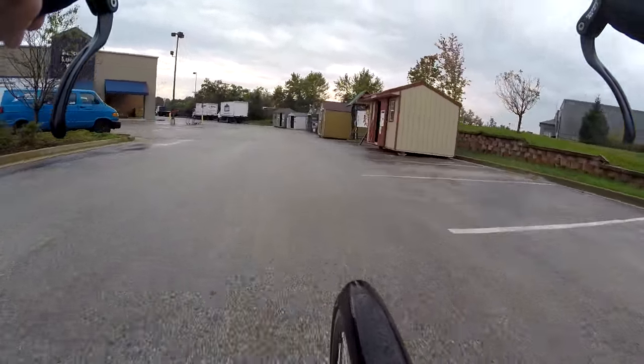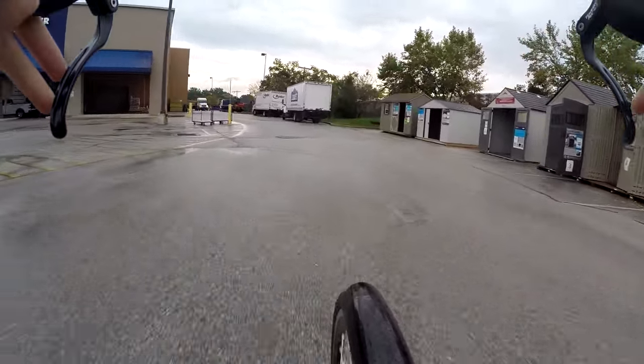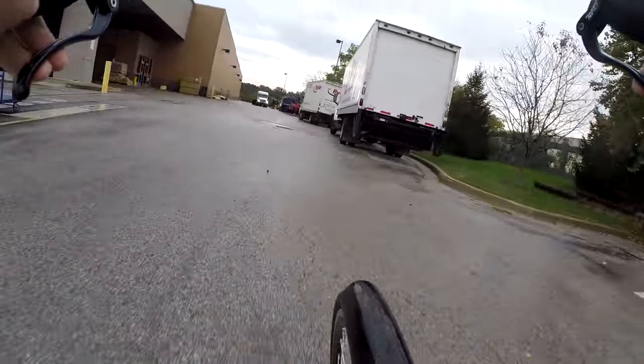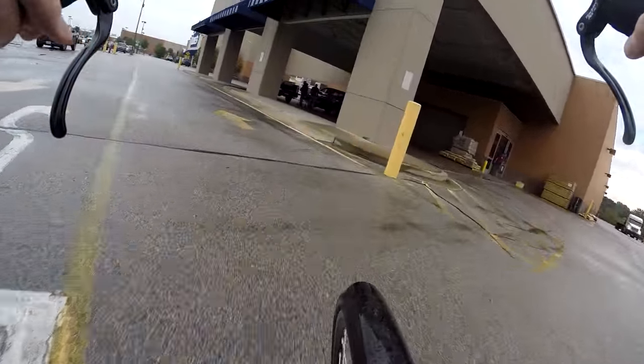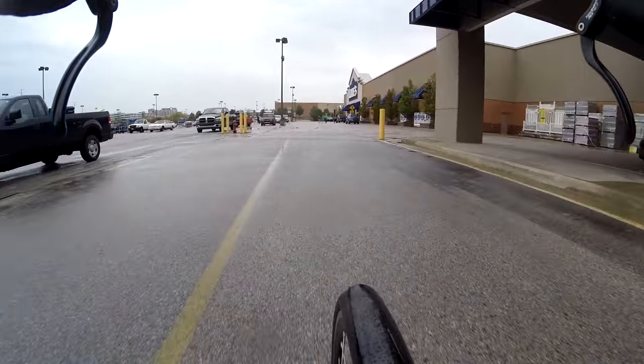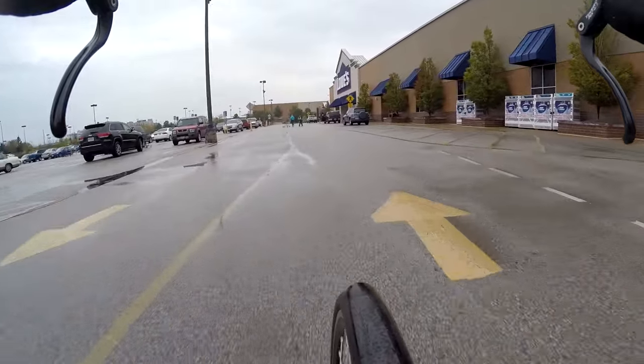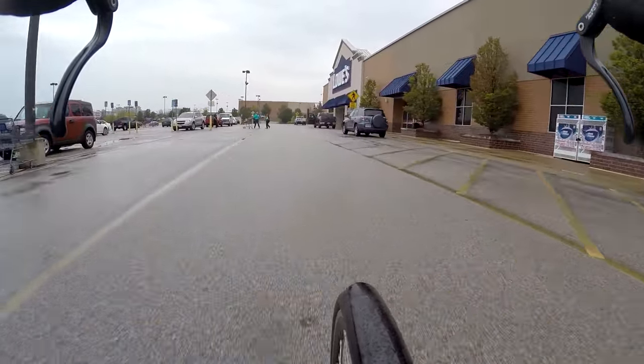I'm sure you need some sort of special paint for roads outdoors. Let's go around this way. People out shopping on a rainy day.